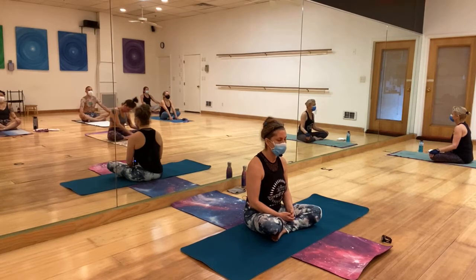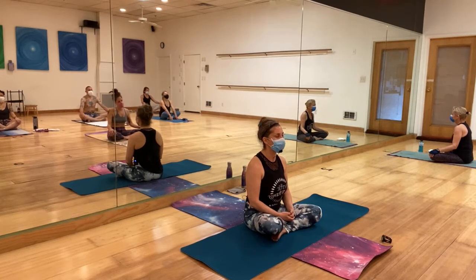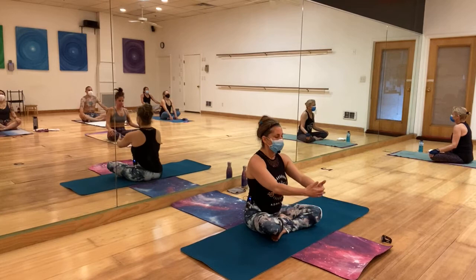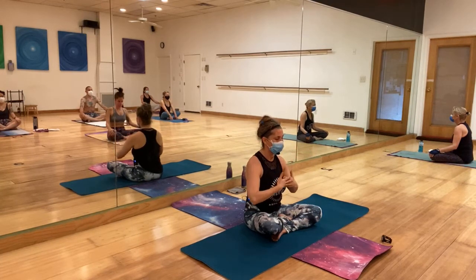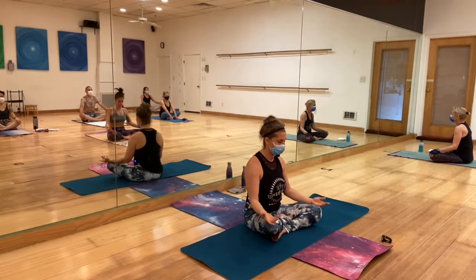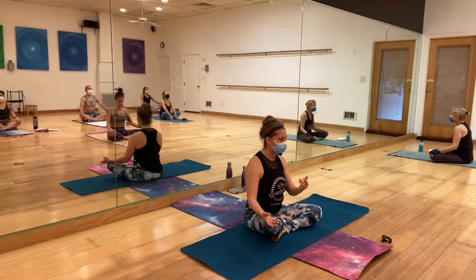Big breath in and let it go through the nose. One more time — big breath in and let it out through the nose. Keep that intention in the breath. Every time breathing in, make it a bigger inhalation. Every time you breathe out, make it a bigger exhalation.